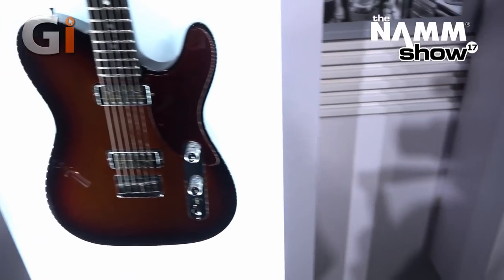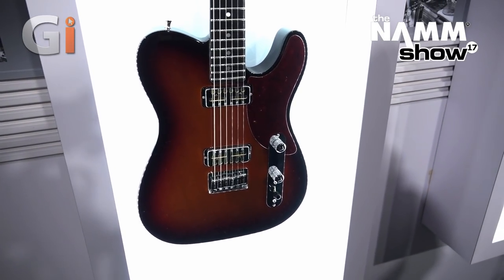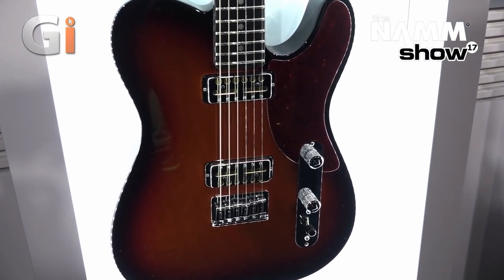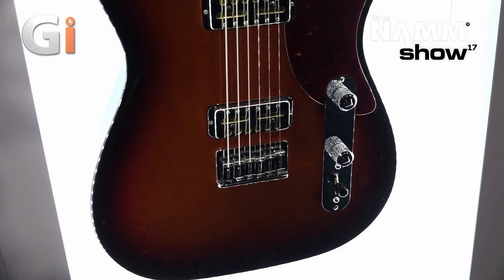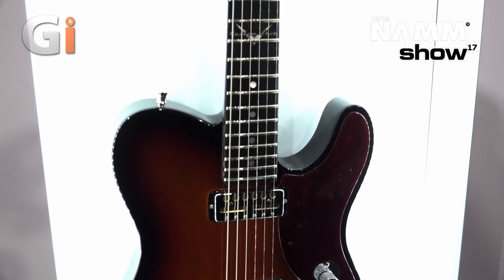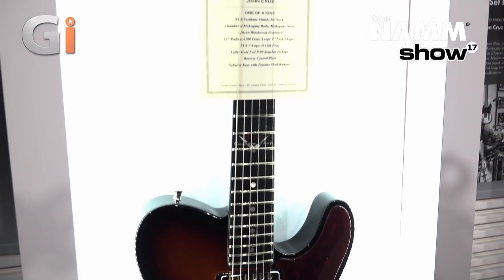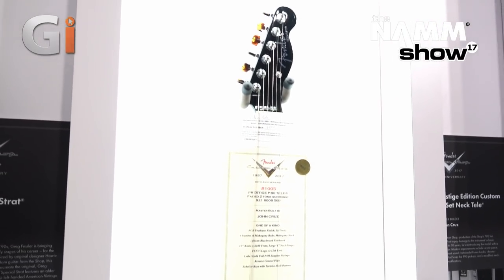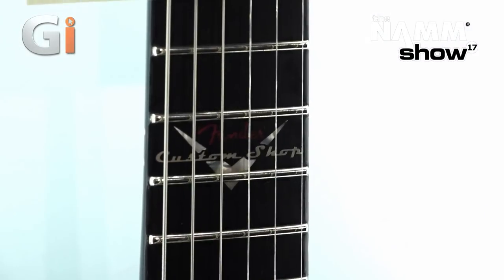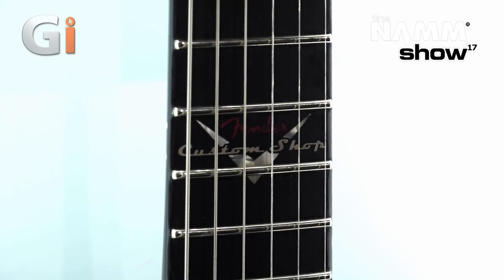Next up we've got the John Cruz Prestige Edition Custom Shop P90 Set Neck Tele. It has a chambered mahogany body, mahogany neck, African blackwood fretboard, and 6100 frets. You've got the Custom Shop logo at the 12th fret — these things just look really nice.